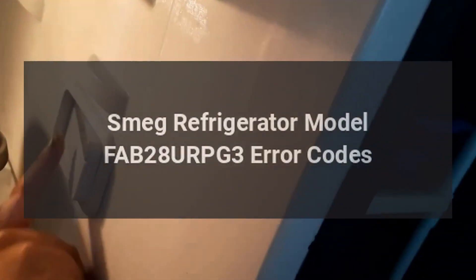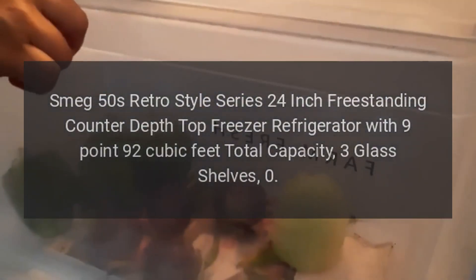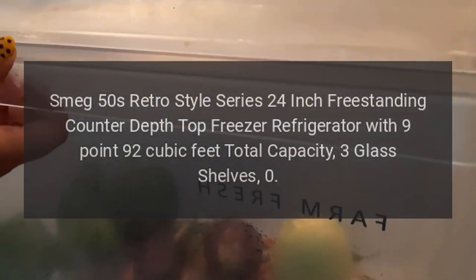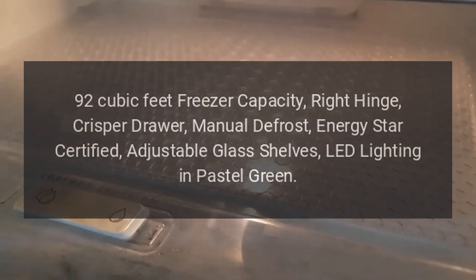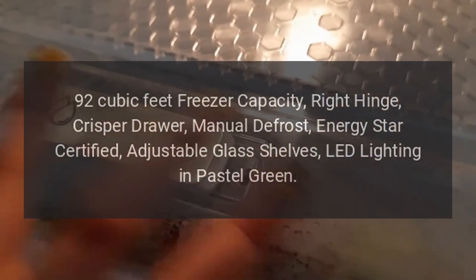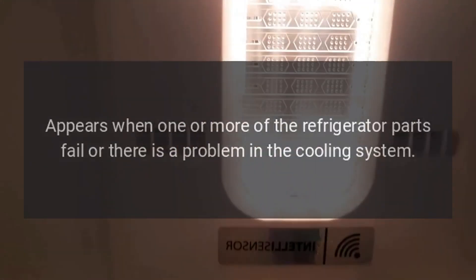Smeg refrigerator model FAB28URPG3 error codes. Smeg 50s retro style series, 24-inch freestanding counter-depth top freezer refrigerator with 9.92 cubic feet total capacity, three glass shelves, 0.92 cubic feet freezer capacity, right hinge, crisper drawer, manual defrost, Energy Star certified, adjustable glass shelves, LED lighting in pastel green.